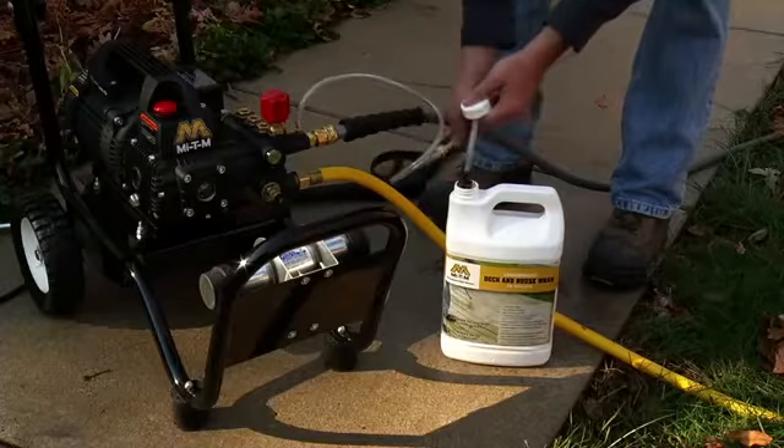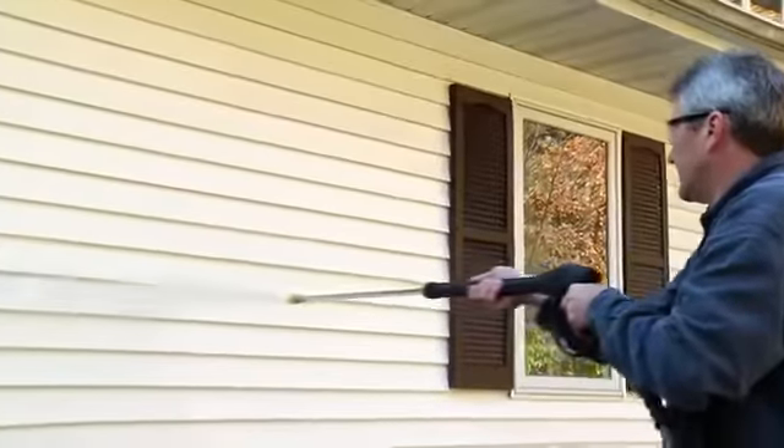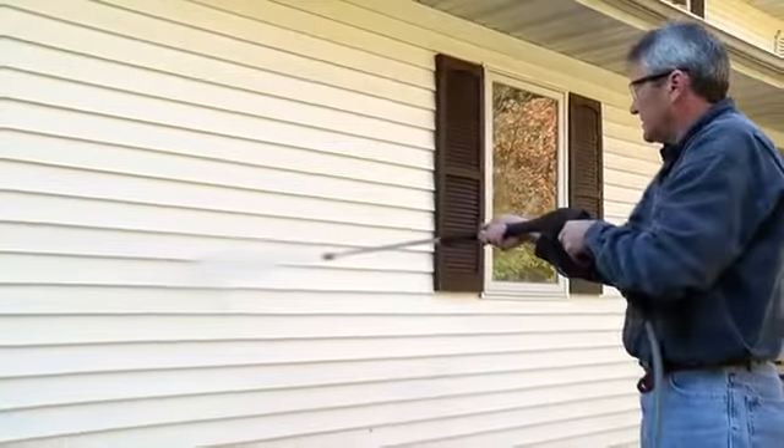Before rinsing, remove the injector from the detergent. Replace the black detergent nozzle with a high pressure nozzle and rinse in the opposite direction from top to bottom to avoid streaking.